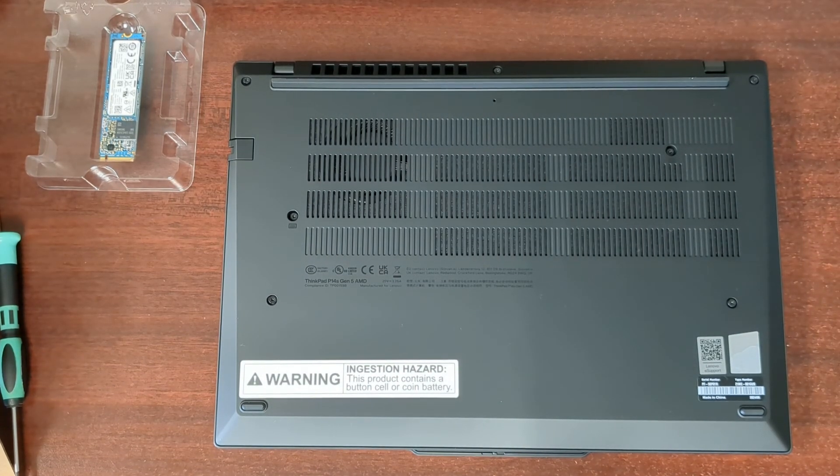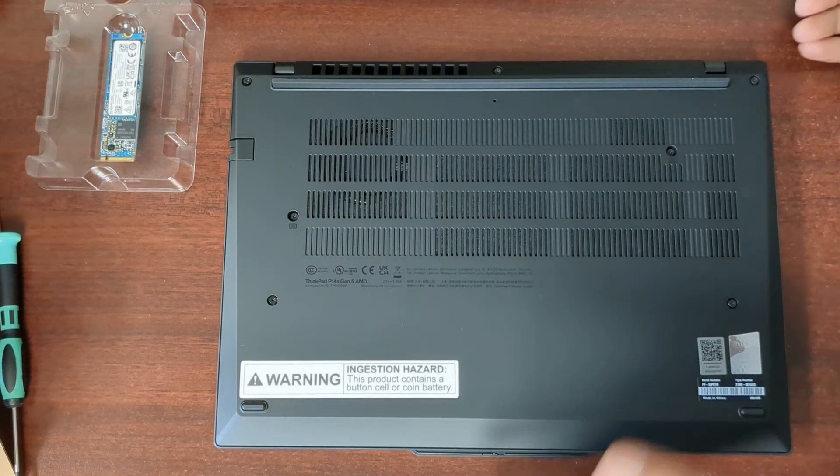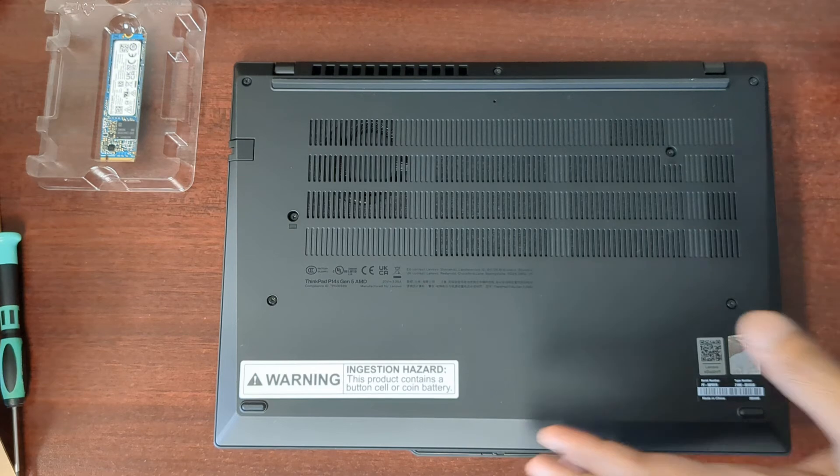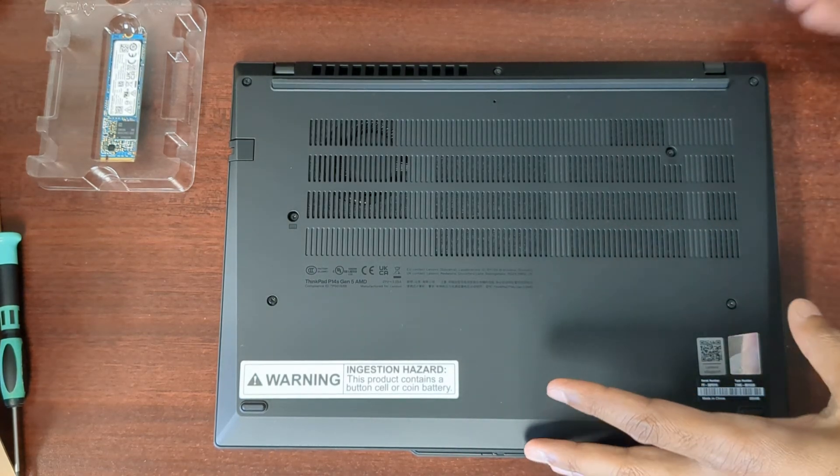This is a RAM and SSD replacement for the Lenovo P14S Gen 5 AMD. So there are seven screws — one, two, three, four, five, six, seven — and I already loosened those.